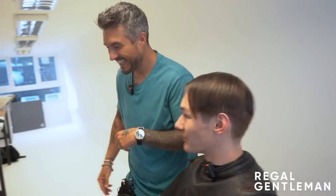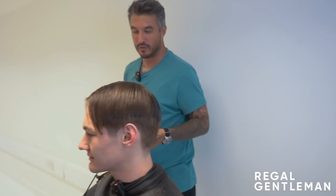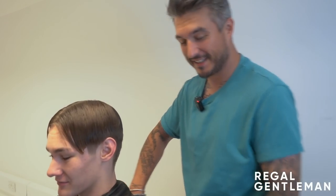How long have you guys had the new studio for? A day — this is our second day filming in here. We've been in here for about a month, we obviously started the build, but yeah, this is our second day.